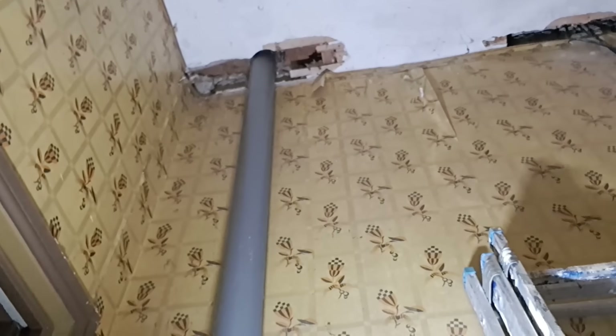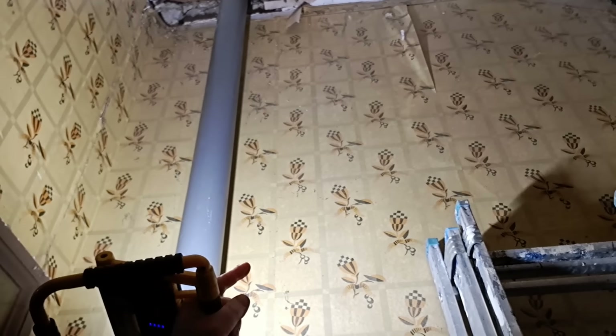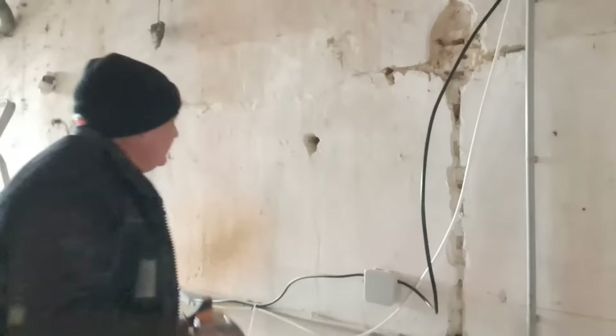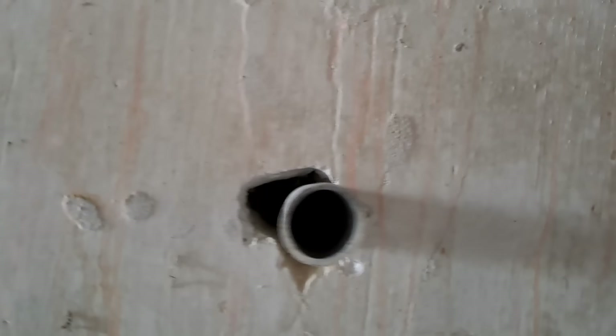Ah, there it is - that will do perfectly. There we have it, the pipe has arrived. Final hole through the wall done.